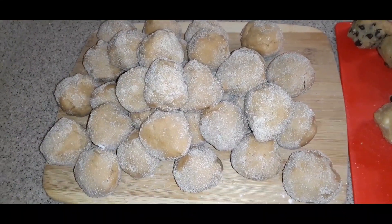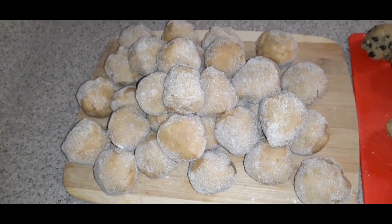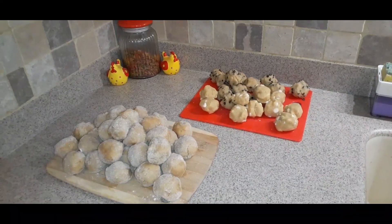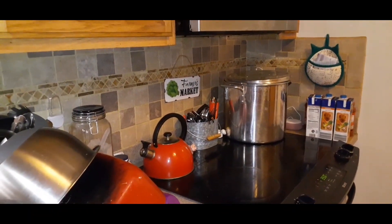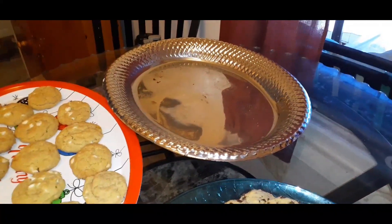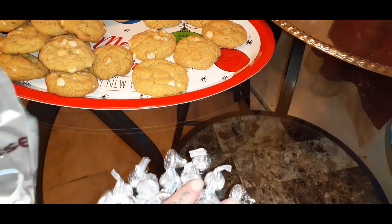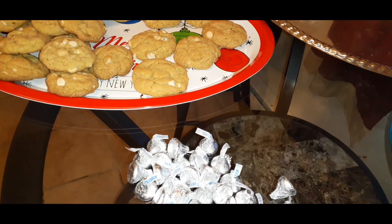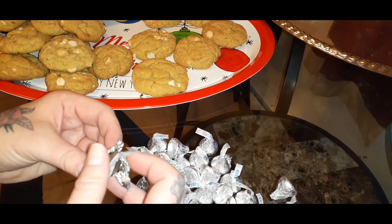I'm going to show you how you incorporate the Hershey Kisses. What you're going to do is put these in the oven, let them cook, and when you take them out, you quickly put the Hershey Kiss in the middle and then let it cool. These are what's left that have to go in the oven — we're doing really well with timing. I'm waiting for the other cookies to come out so I can put the peanut butter blossoms in. I'm going to start opening the Hershey Kisses so they're ready for when the cookies come out.